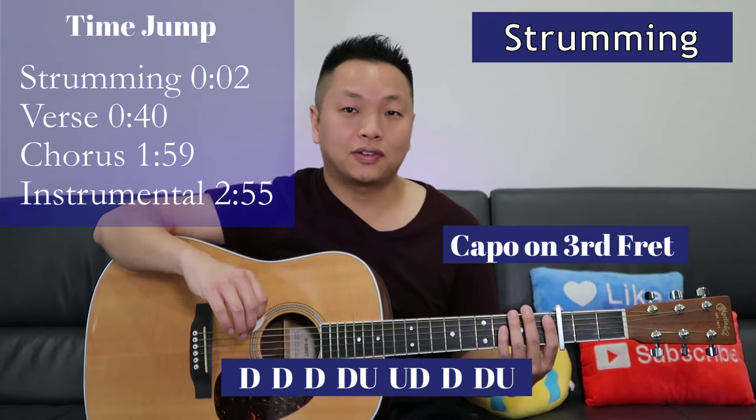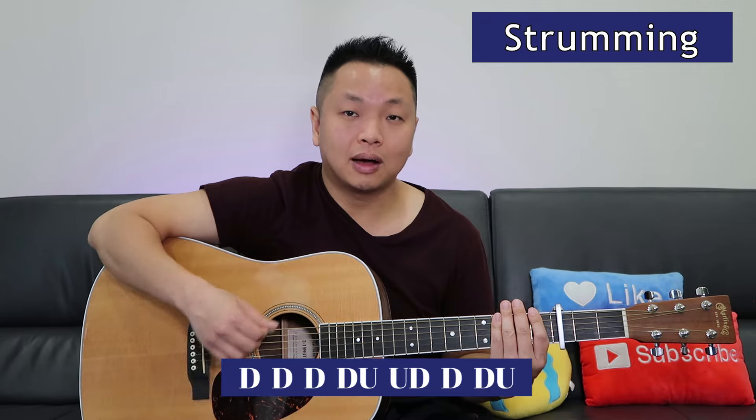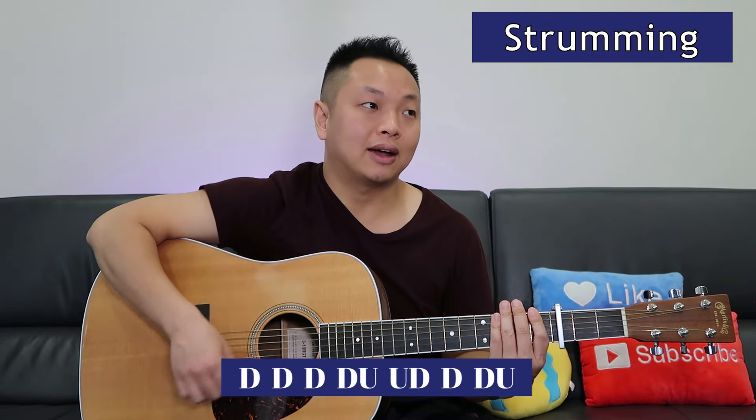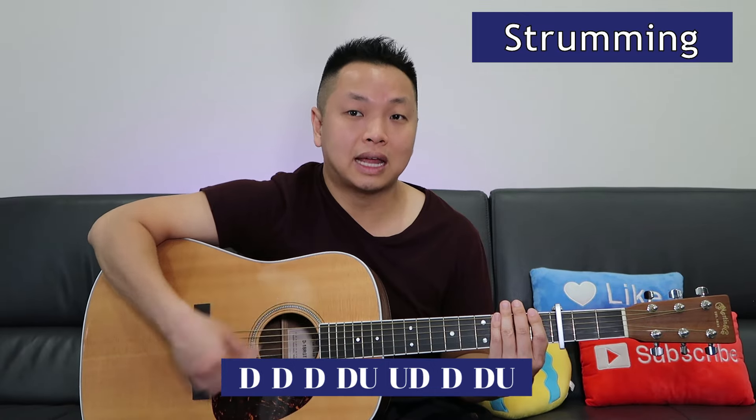For the verse, I'm gonna be strumming like this: down, down, down, down, up, up, down, down, down, up. Again, that's down, down, down, down, up, up, down, down, down, up. Do that, switch the chord and repeat. For the chorus, I'm strumming a very basic down, down, down, down, up, then switch the chord again.